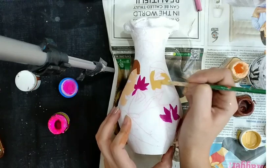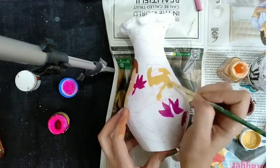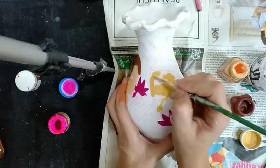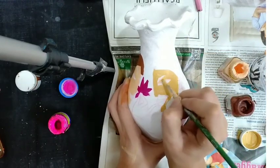Indian pots were exported to different parts of the world. India is famous in Khurja city — it is in the district of Uttar Pradesh. Coming back to the description of the painting: